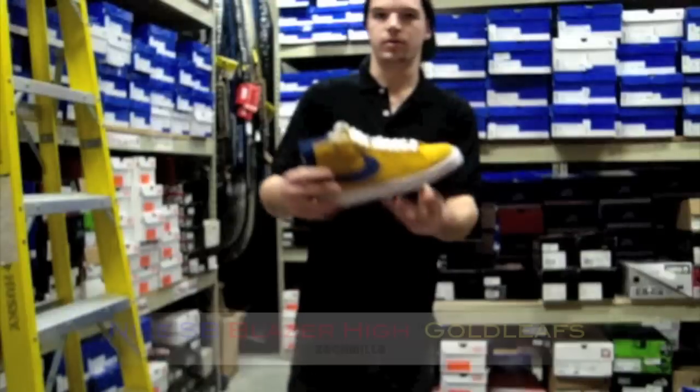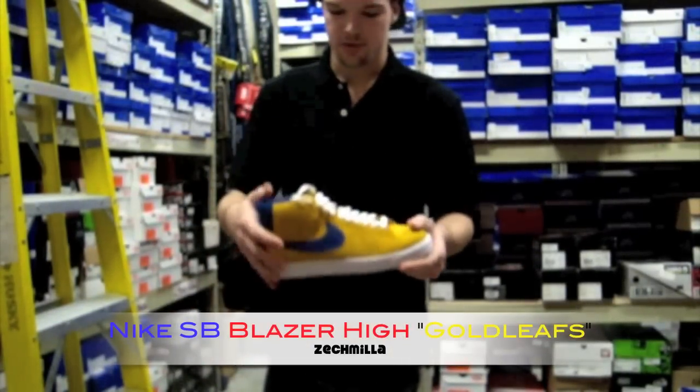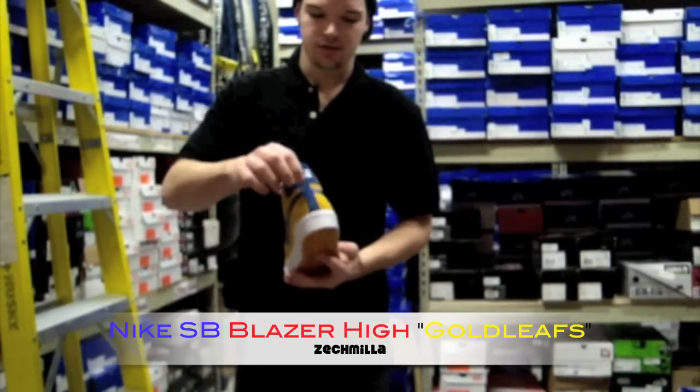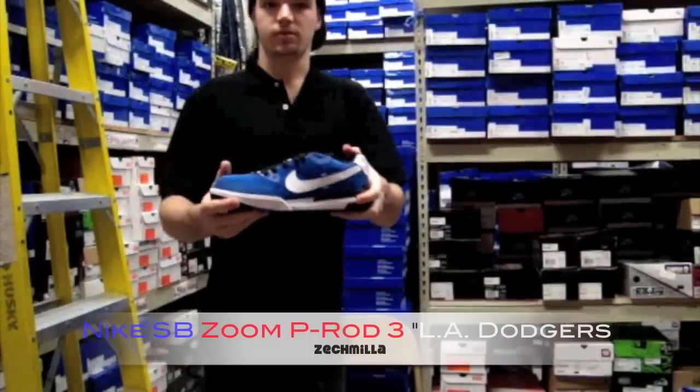The Blazer for the month — the Gold Leaf. It's a yellow suede upper, your blue leather swoosh, blue suede in the heel tab with white Nike stitched in, white midsole, yellow bottom, blue inner walls.